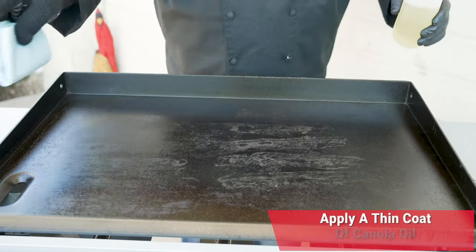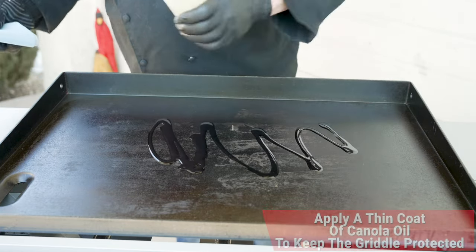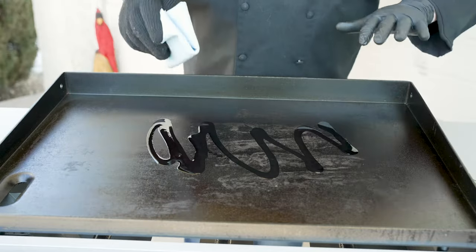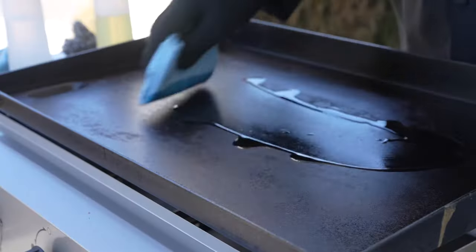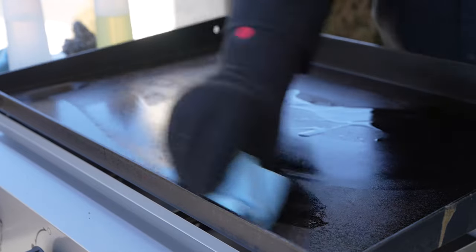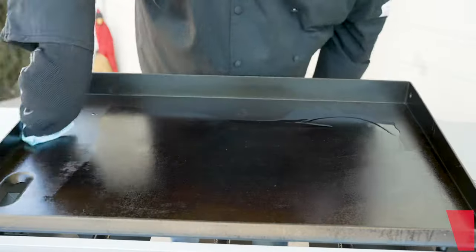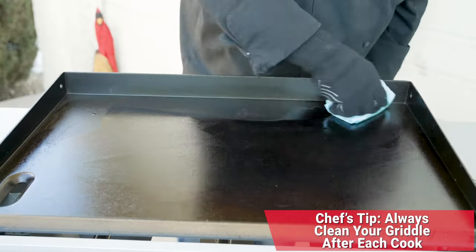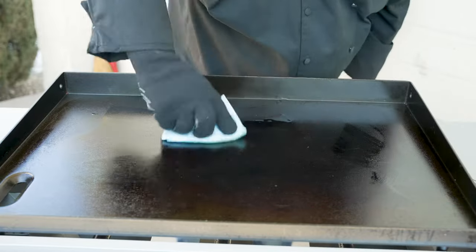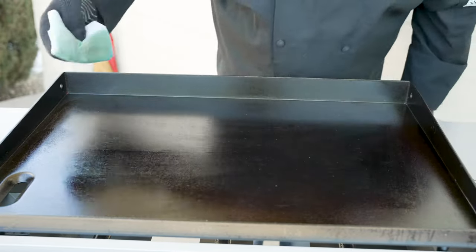Now that we're done with the water and removed any excess residue, the last step is to give it a final coat of oil, because the goal here is to protect it between cooks. The oil acts as a barrier against the elements, and we'll be left with a griddle ready to cook on next time. We always make sure to get the sides, the front, the back walls — everything — all wiped down nice and good.